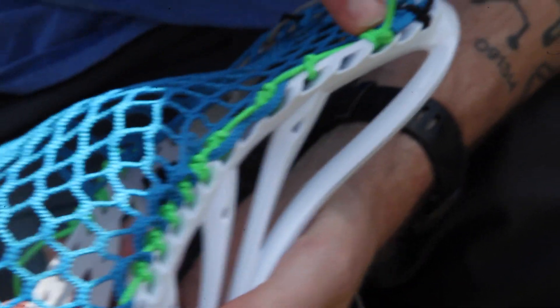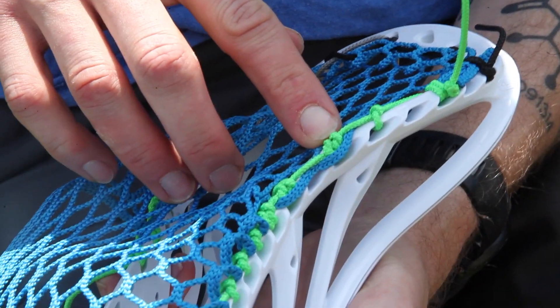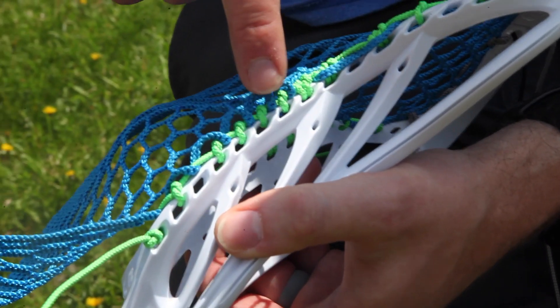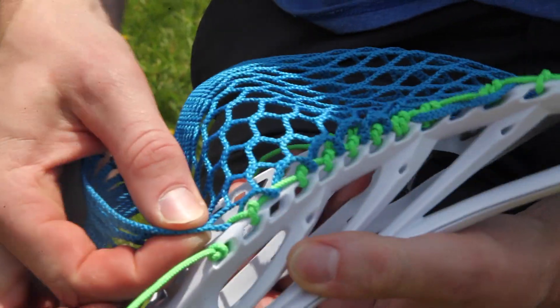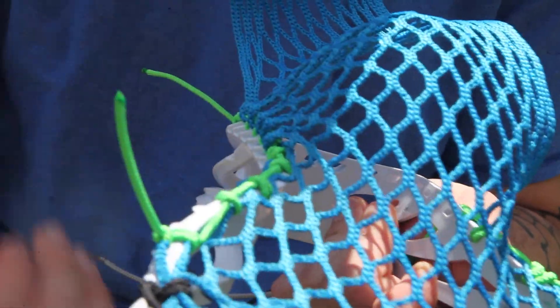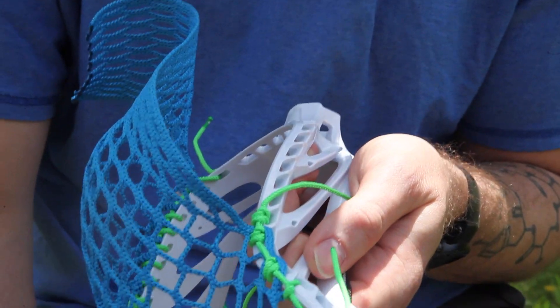So we have our tie off, our anchor knot, our double special interlock, double special interlock, to a tie — which I do twice — four ones: one, two, three, four, skip a sidewall hole, a one, and then tie off on the throat. When I pop this side out, I've got a nice smooth finish — nothing bulging out either way — and that's going to give a nice track for the ball to roll on as it comes out of my pocket. All you're going to do is flip to the other side and repeat.